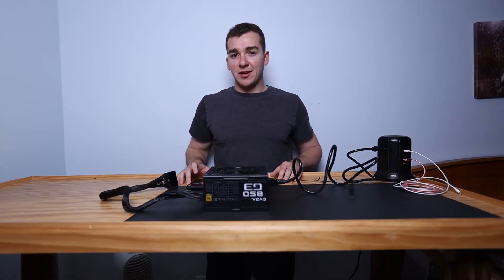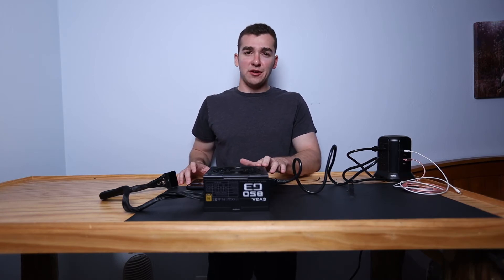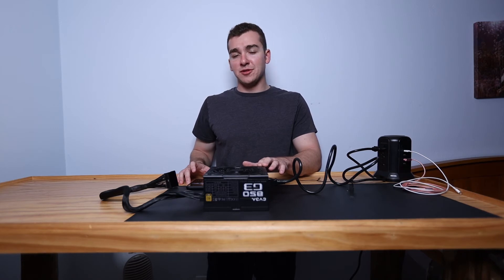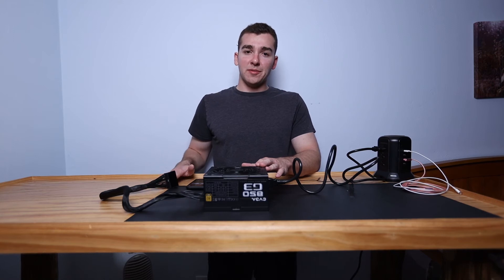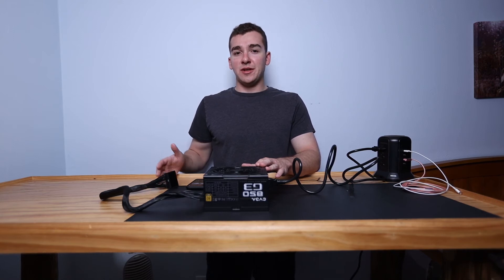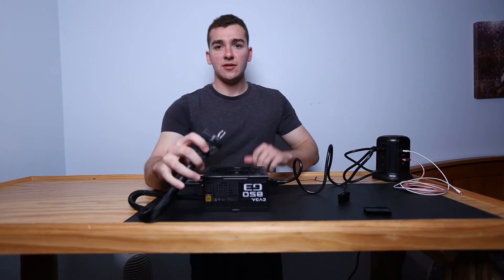That's pretty much it — it's a very simple procedure to test your power supply and it's super helpful. One thing to note: there are some manufacturers where when you use the jump method the fan won't spin and the PSU won't appear to be on because it's not under any load. In that case, plug in a molex peripheral like a fan, and then it should power on.